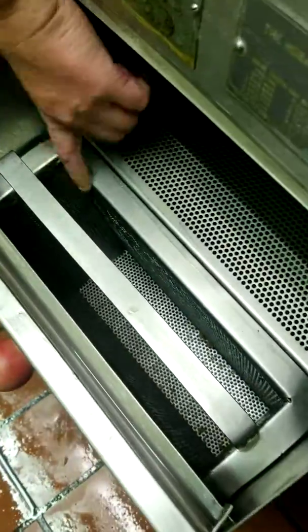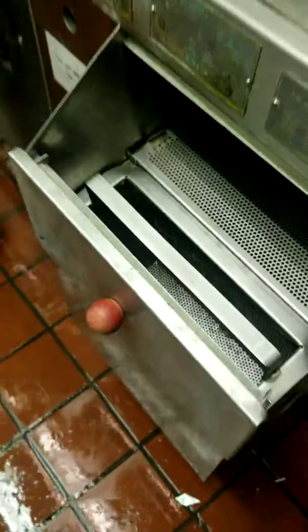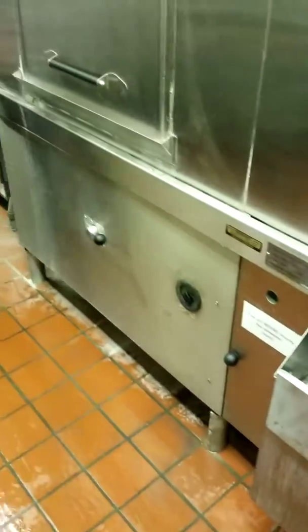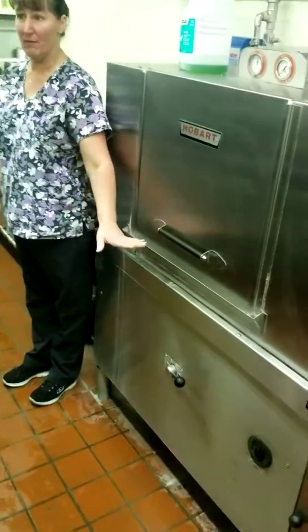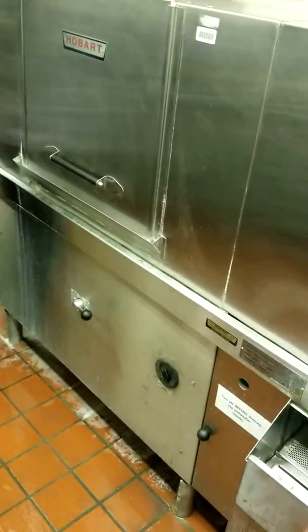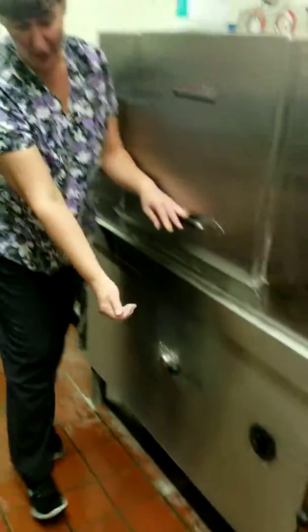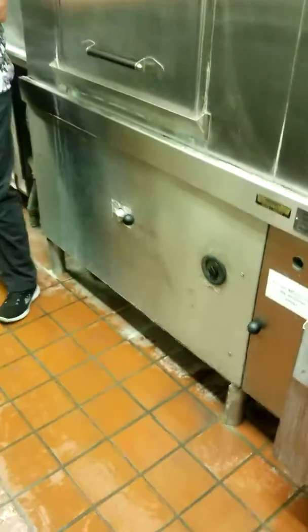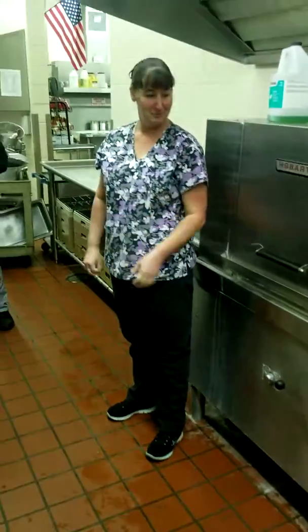The way you'll know it's full is the water will line up right to the top here, and you can't overflow it — there is an overflow drain. This takes about 10 minutes to fill, and then it's ready to use once the temperature goes up to the temperature shown right here. To turn it on, you just flip this switch over to this way, and the opposite to turn it off. I don't want to turn it on now because there's no water in it — so that's it.